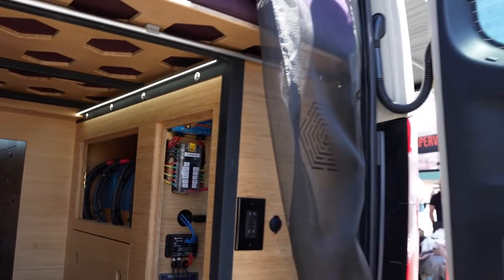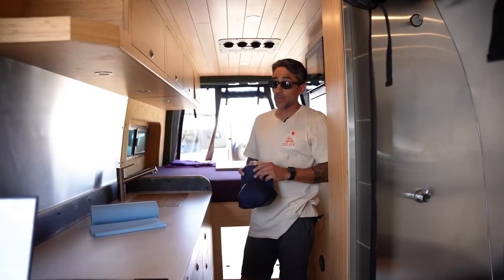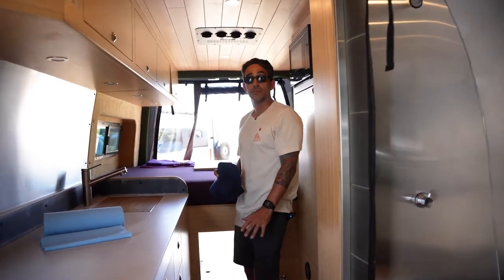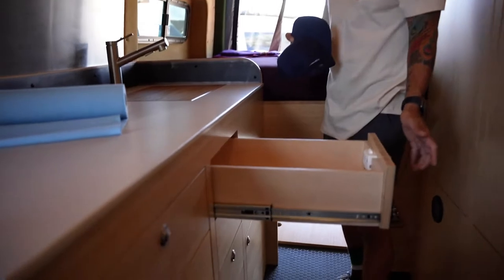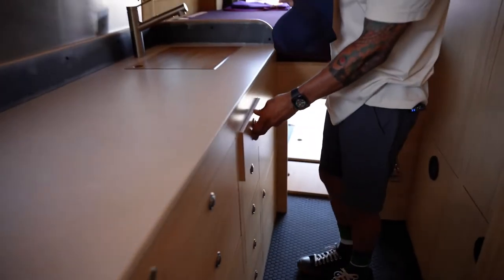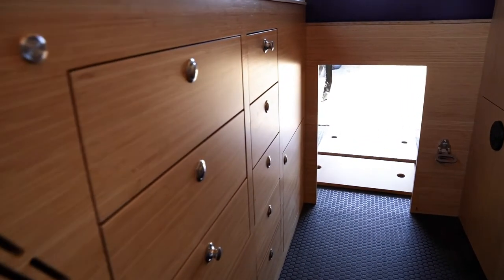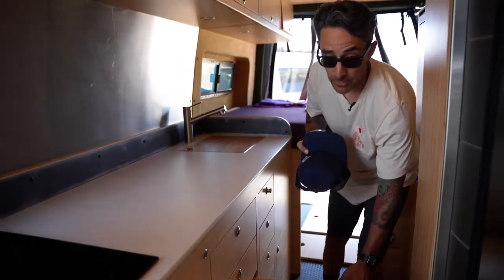We have plenty of storage and we utilize as much space as we can. I like to tell my workers it's all about thoughtful design — think about where the plumbing is going to be, gray tanks, how the drawer is going to fit, where you're going to put your dividers, so we can maximize each drawer space and opportunity. In scenarios where there are potential obstacles, we take the time to make sure the drawers look intentional, not like an afterthought.